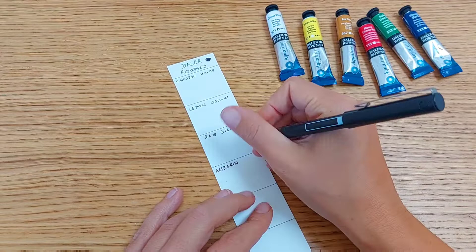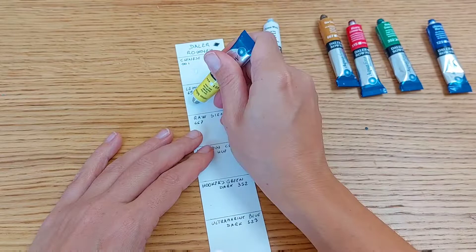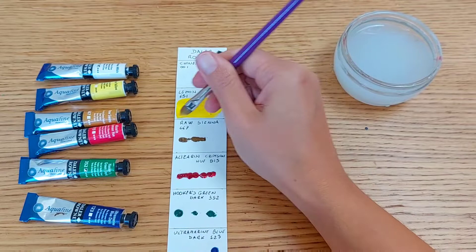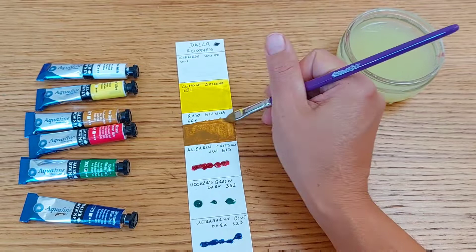It worked out perfectly because I had just six colors, and placing the paper vertically gave me just the space I needed. I also wrote down what I think the pigment numbers are, because on one side there was information and the other there wasn't. I try to understand the color better, so every piece of information I can get, I try to learn from. I did a different kind of swatching to keep myself interested.